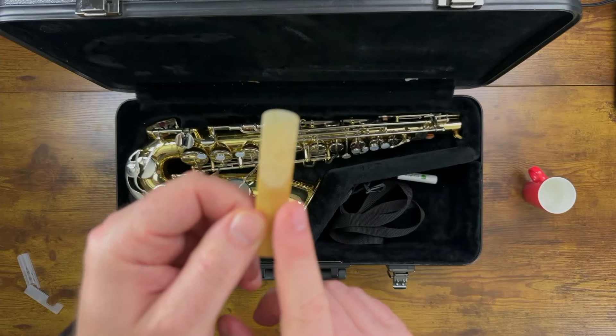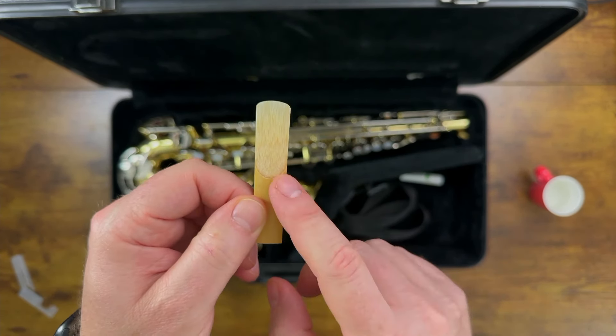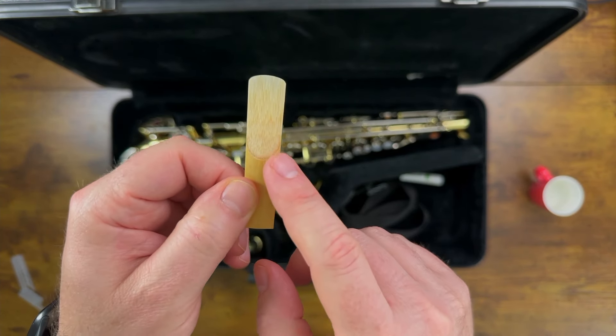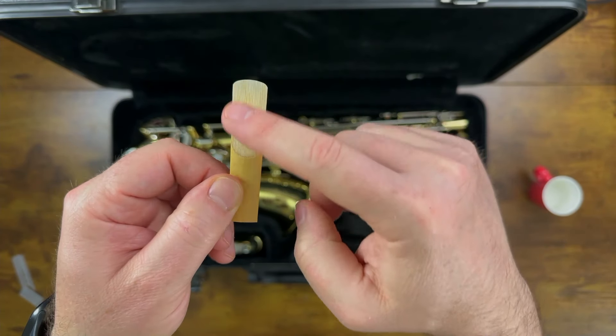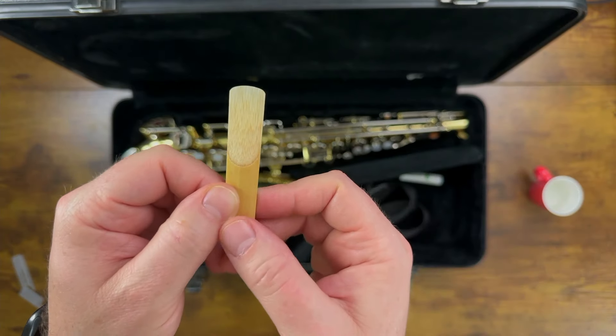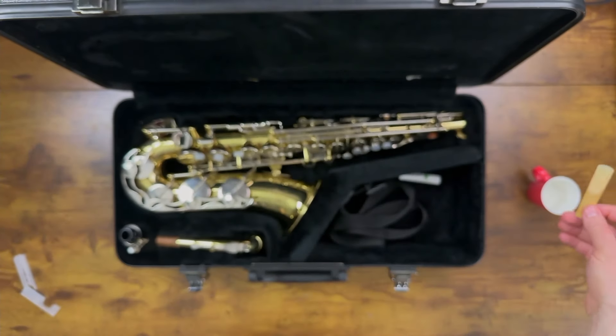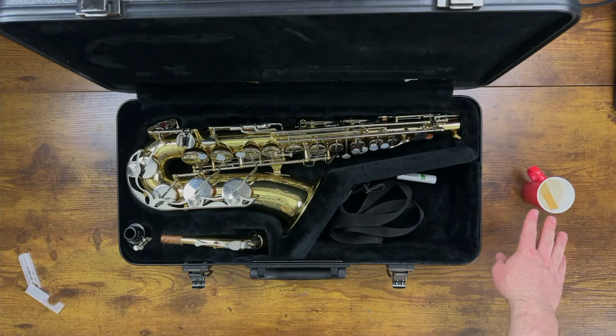The first thing you're going to do with your reed is put it in your mouth. You might be thinking that sounds kind of crazy, but the reason we do that is because reeds need moisture in order to work properly. So we put the top end of the reed — the part that's shaved away — just halfway into our mouth up to this point. As another option, you could put your reed in a small cup of water, just like this. This is what oboe and bassoon players do, so that's totally fine if you want to do it that way.